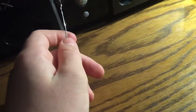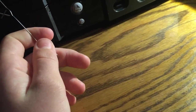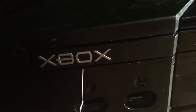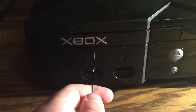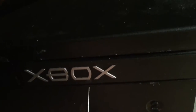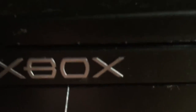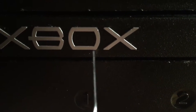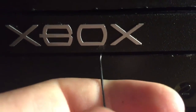First things first, you're gonna need a paperclip longer than the one in other videos you've seen — it's gonna need to be about two inches long. Make sure your Xbox is off; you don't need power to do this. I discovered this on my own while scavenging around the Xbox, because I actually took it apart.